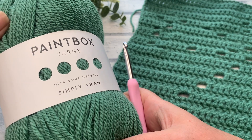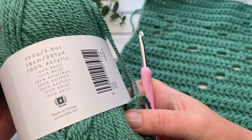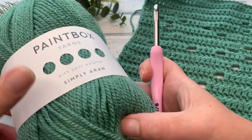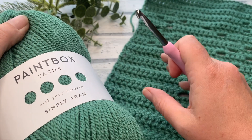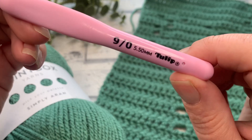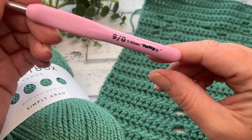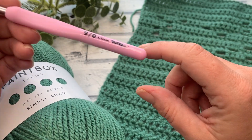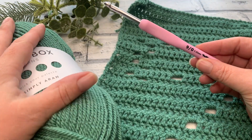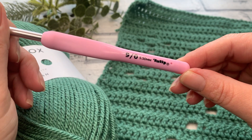The materials I'm using for my blanket is Paintbox Yarns Simply Aran, shade number 226 — a really nice, slightly muted green colour. I've also got a 5.5mm hook to create these squares. You can go down to a 5mm if your tension is a little bit loose, and you can opt to use a smaller weight yarn to create smaller squares and adjust the hook size accordingly.